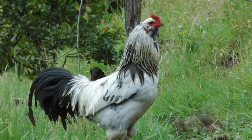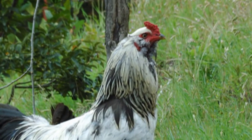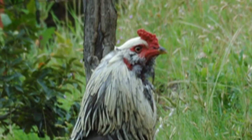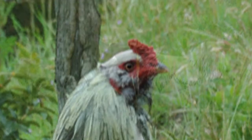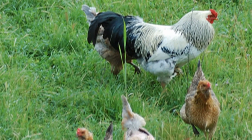This six-minute video is a chronology of five weeks of raising these little chicks from eggs to chickens, and these are the parents.